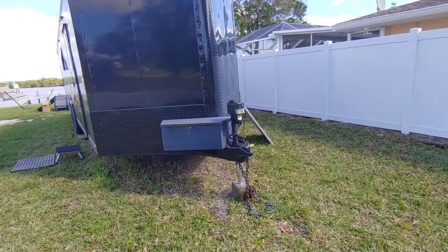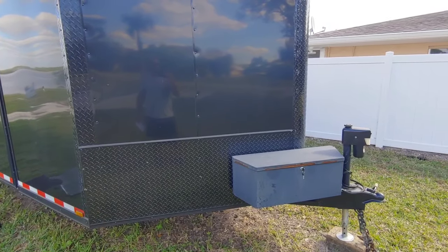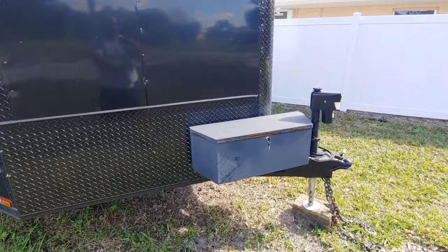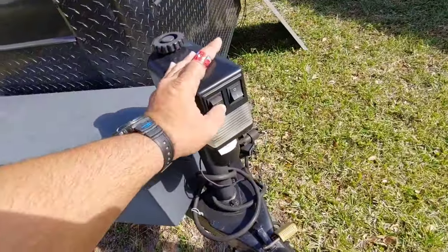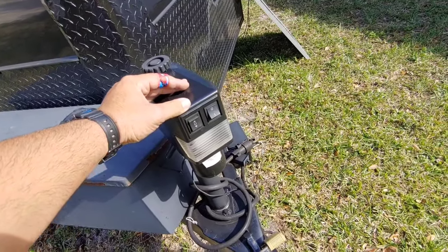We'll start at the front of the trailer on the outside and work our way in. In the front we have an extended four-foot V-nose — it was a pretty good option for the money. It gives you a hard 90-degree angle on the inside of the V-nose instead of a 45, like you'd get with a standard one. We also have an electric jack, which I definitely recommend.